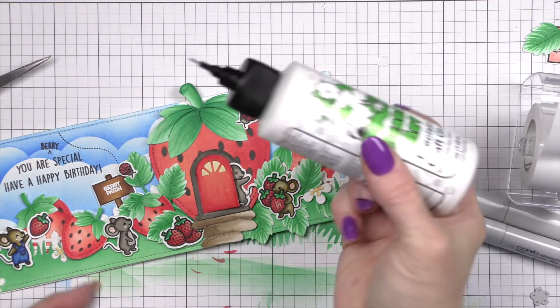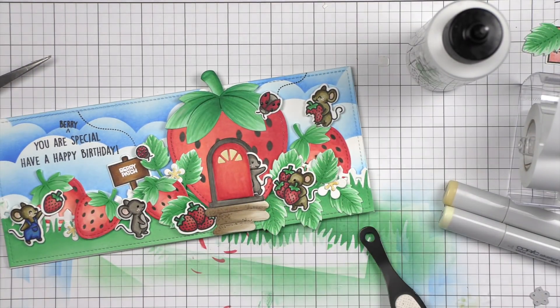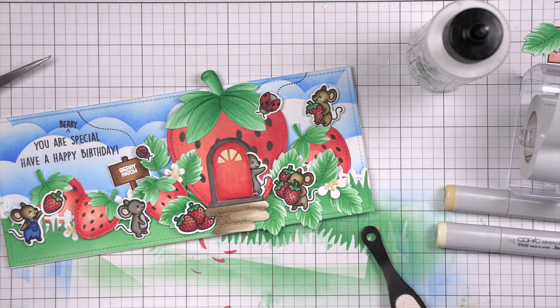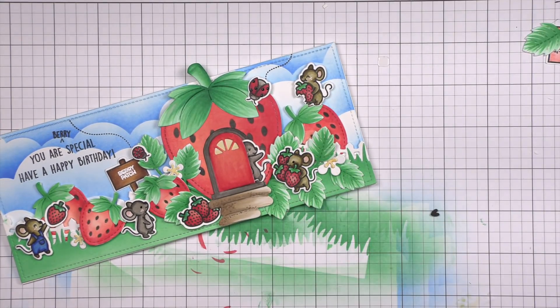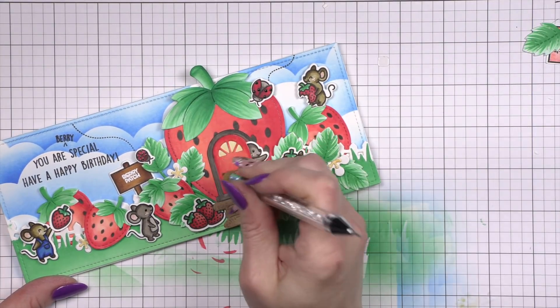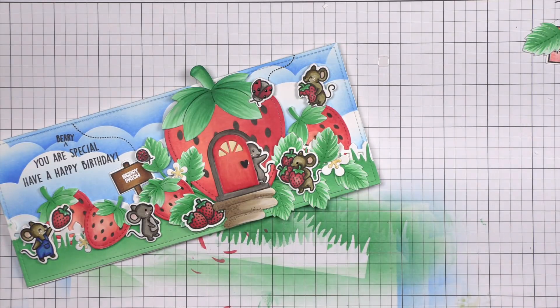I have one big one and two small ones, just like before. I did grab a little black clay heart — I thought I'd use white, but I didn't feel like it stood out very good. So I like this little black one much, much better. And that gives me my heart accent for my strawberry house.